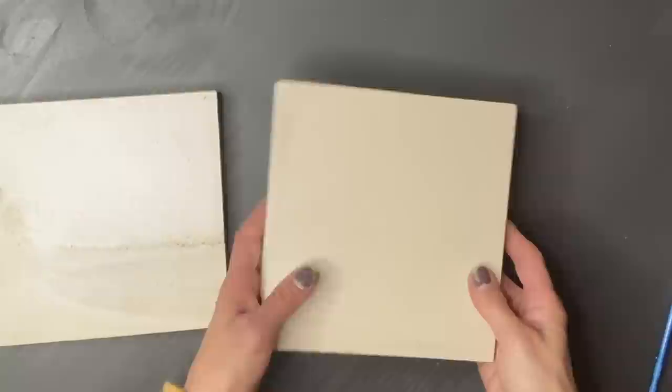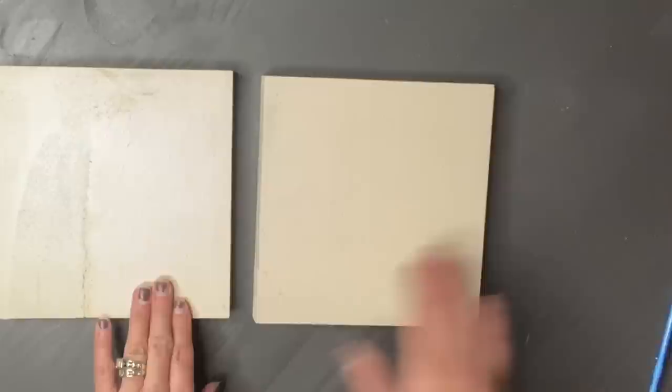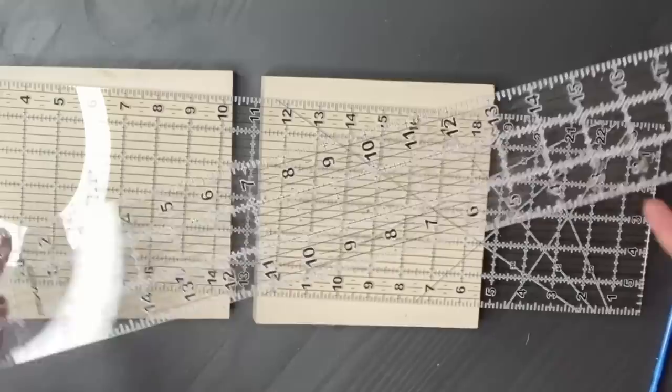Today we are going to be tackling a barn quilt. Many of you have been asking for a barn quilt tutorial, and I am going to walk you through step-by-step on how I create those beautiful barn quilts. We're going to start small today and create a mini barn quilt.